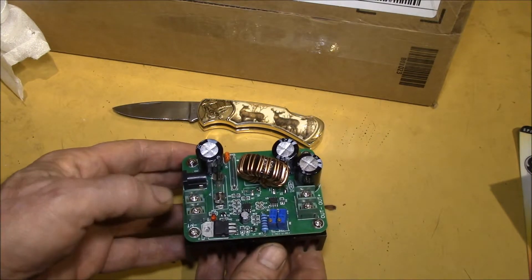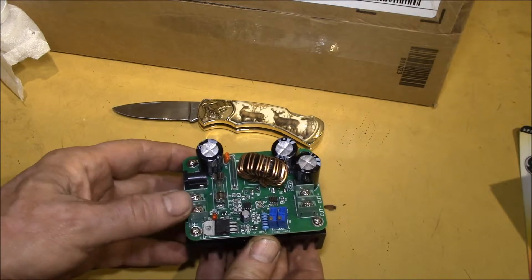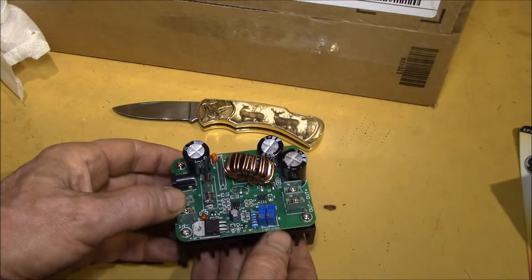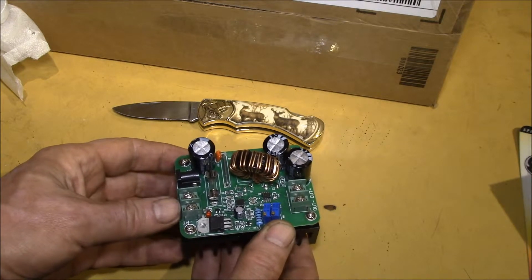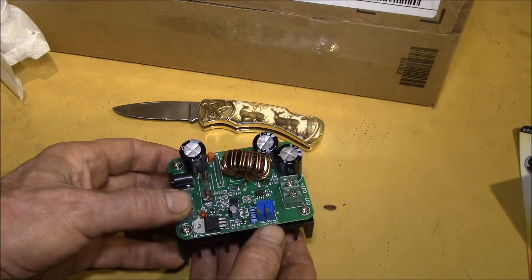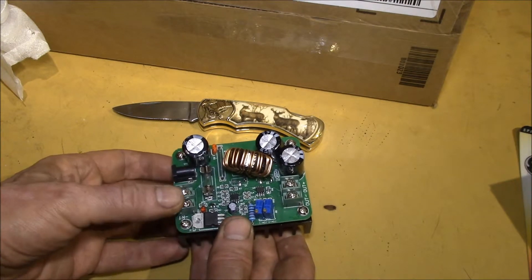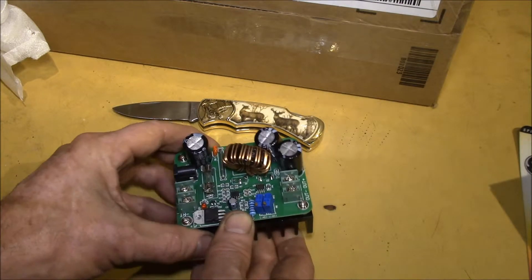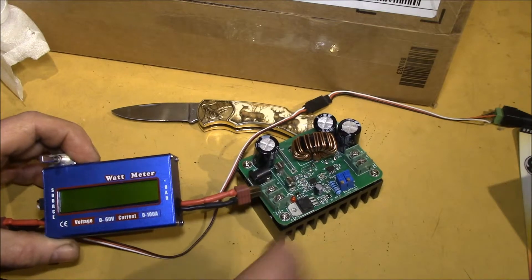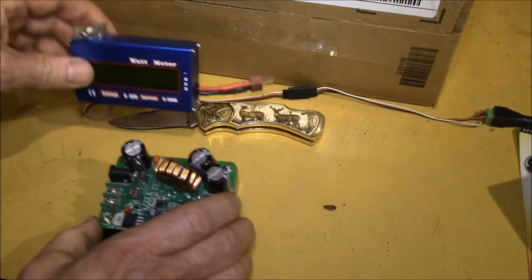What I wanted to do with this is see if I can make a DC electronic load for testing battery capacity. Since it handles 12-volt input and you can set the output current and voltage, you can dial in a pretty stable input current. If you set it to output 30 volts at 4 amps — that's around 120 watts — you'd get about 10 amps on the input. You could run a 10-amp load on a battery, measure current and amp hours, and use this as an electronic load.